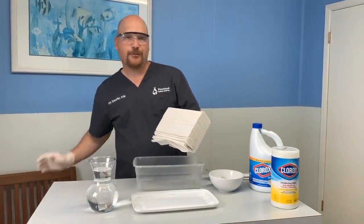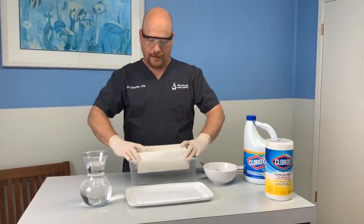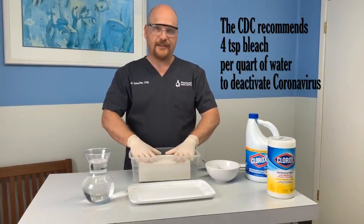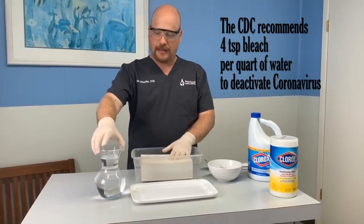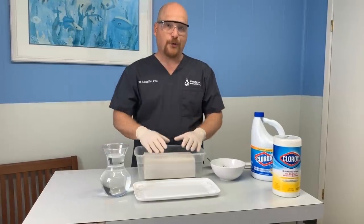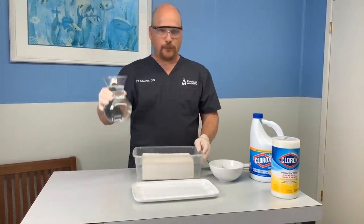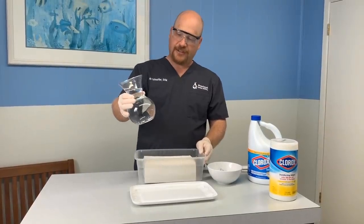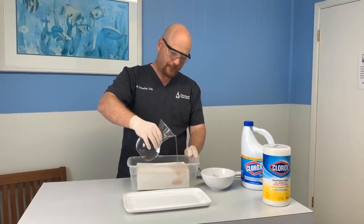Strong bleach solutions will eat through certain materials, so I don't think you need to make it any stronger than what we're making right now. This is actually what the CDC suggests: four teaspoons per quart. If you want to make it stronger than that you can, but just be aware you're going to bleach holes in clothing and surfaces. This is basically a 1 to 50 dilution.